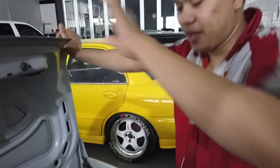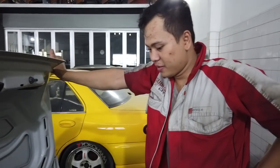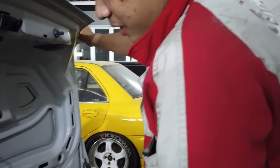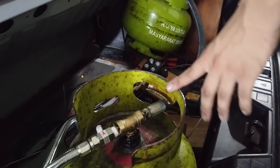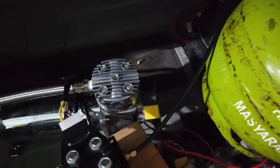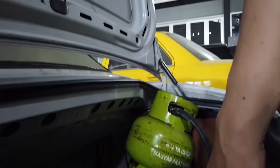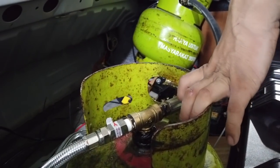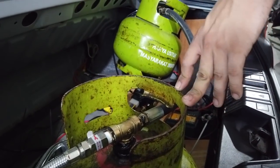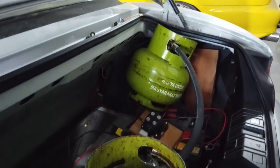Here we have Om Budi — hello Om, ready. So the suspension components were already installed yesterday. What's next to be installed? Next up is the tank installation — the gas tank. It's already focused. Is it dangerous? Not really, same as anything else — what matters is the capacity. This is also regulated by a solenoid for opening and closing the air flow. The solenoid is at the front — it's not installed yet.